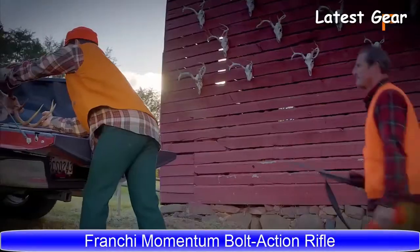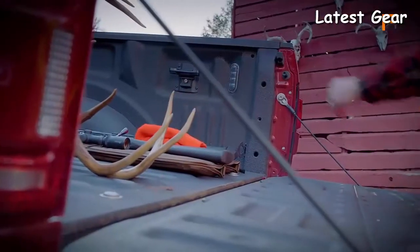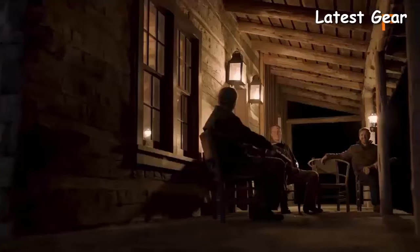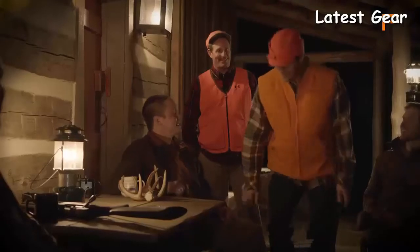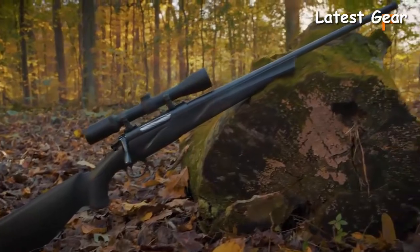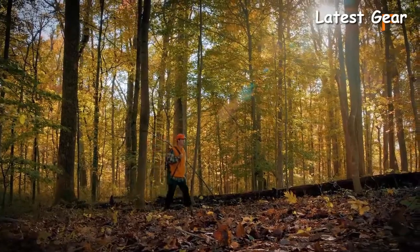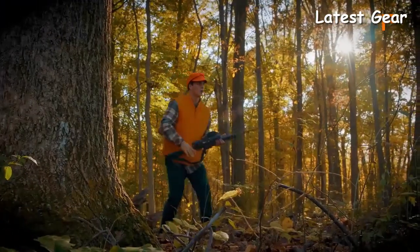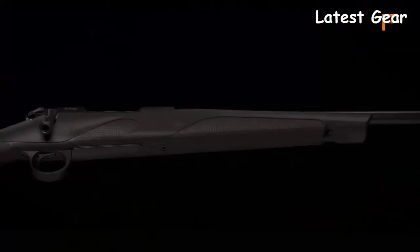Tradition is something that's been handed down — not just through the seasons, but through generations. It's the legacy that endures. At Franchi, our legacy revolves around fine Italian craftsmanship, and the Franchi Momentum is a perfect example of our proud heritage. The culmination of years of knowledge and tradition, the Momentum Rifle is the only platform designed around a core focus of ergonomics, fit, and feel.